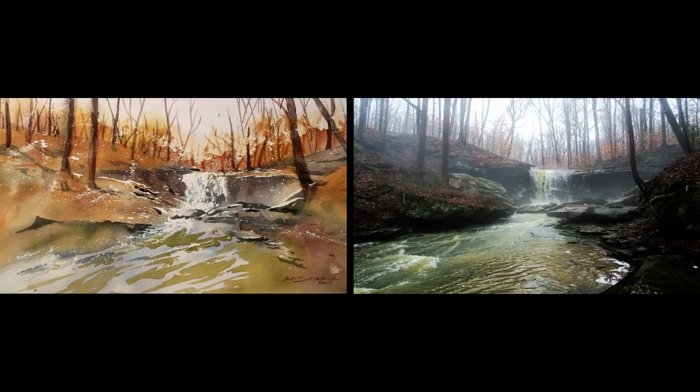As my painting progresses, I reached a point where I decided I wanted to brighten up the composition and key in more on the fall colors that weren't as evident in the photograph itself. So my interpretation of the scene is going to be a little bit brighter so I can pick up more of the spirit of fall in my composition.